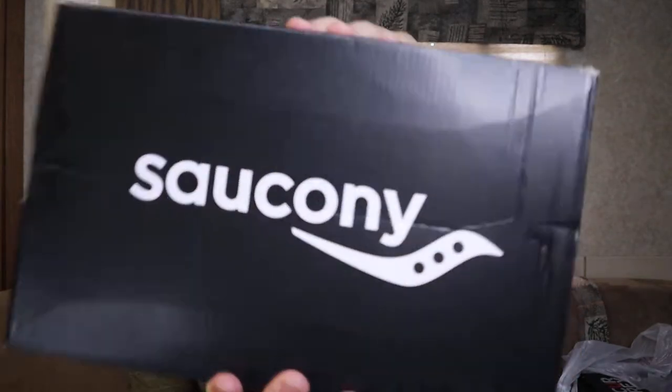I went to a place locally called Try Running and we tried on a whole bunch of different brands and styles of shoes. I saw on the shelf they had New Balance and another brand I'd never heard of — Hoka, I think. I ended up with Saucony, though I didn't even look at the name brand until I got in the car because I was totally going by feel.